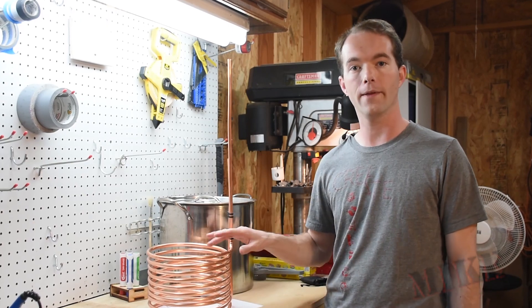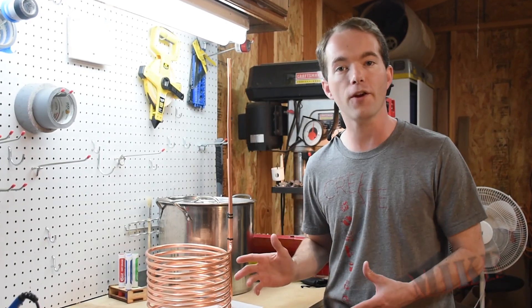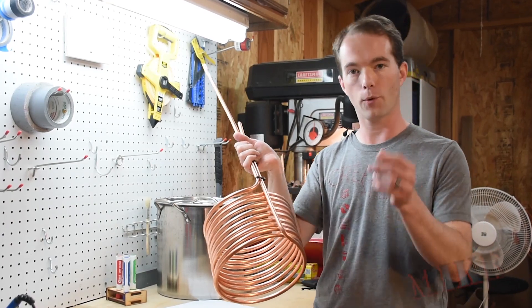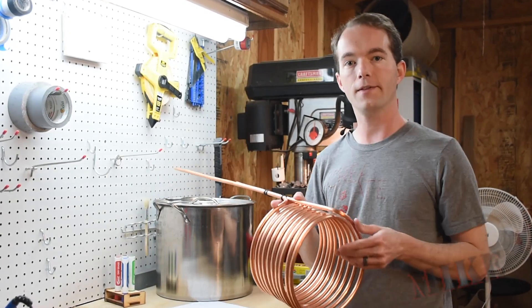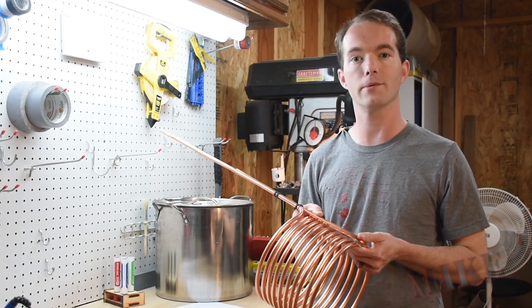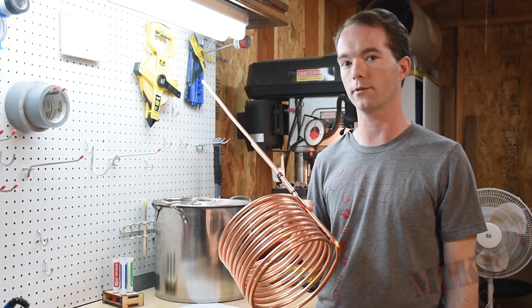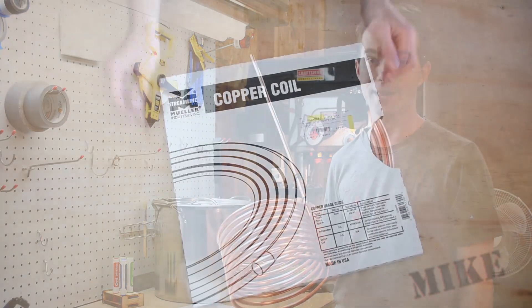I stumbled a little bit along the way on this. I thought it would be fairly easy — right? It's a coil of copper — but there were a couple of stumbling points. So check this out and make sure you don't make the same mistakes I did. Let me show you how relatively easy this actually was in the end, now that I know how I would do it again.